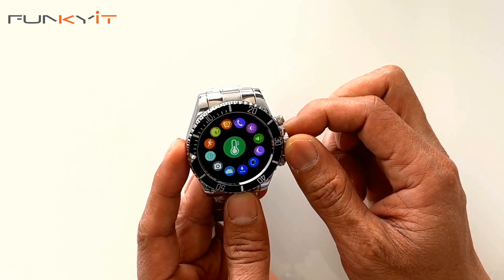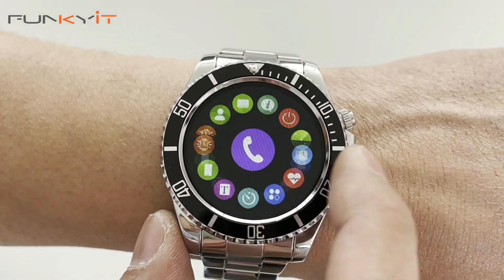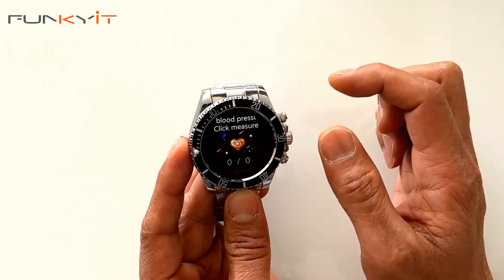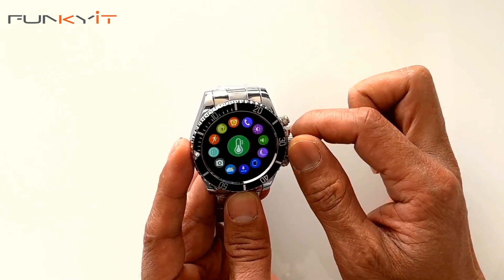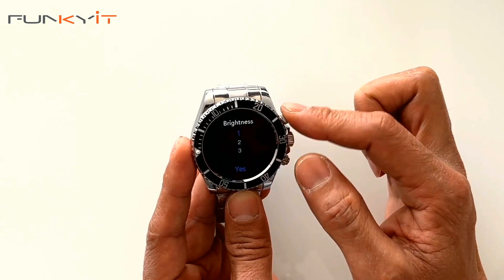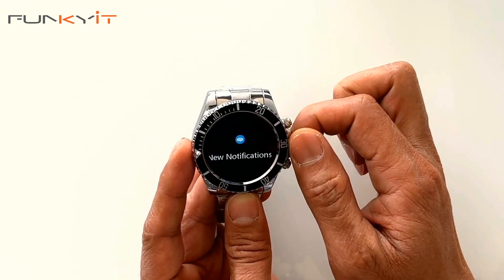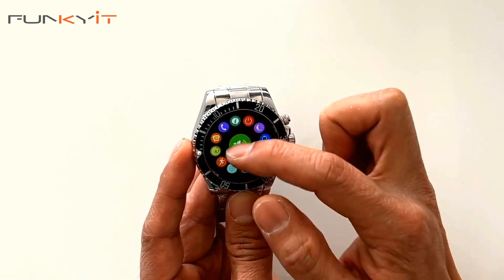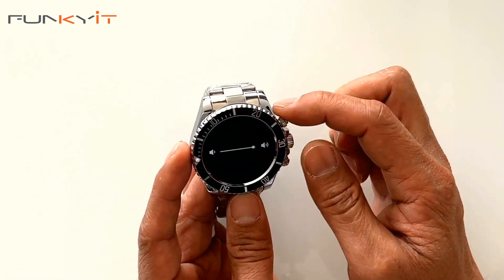The buttons here get you into the menu, and you can use the dial to change options or use the touchscreen to flip around the different options. If you click on that, you can measure blood pressure. You can also adjust the brightness of the screen. Moving on, there's the volume — this watch has a built-in speaker, though it's quite low and more suited for notifications.